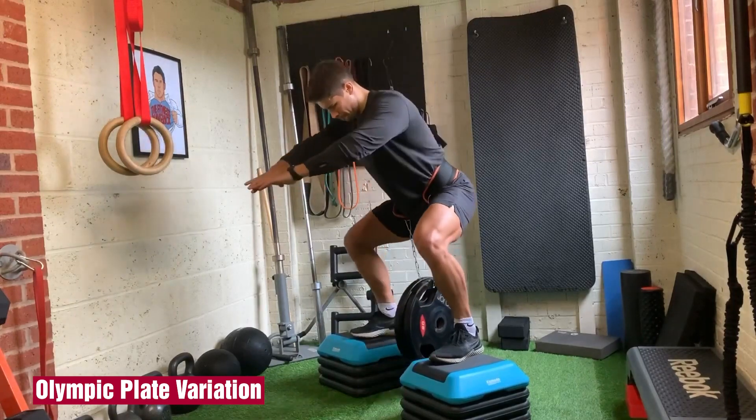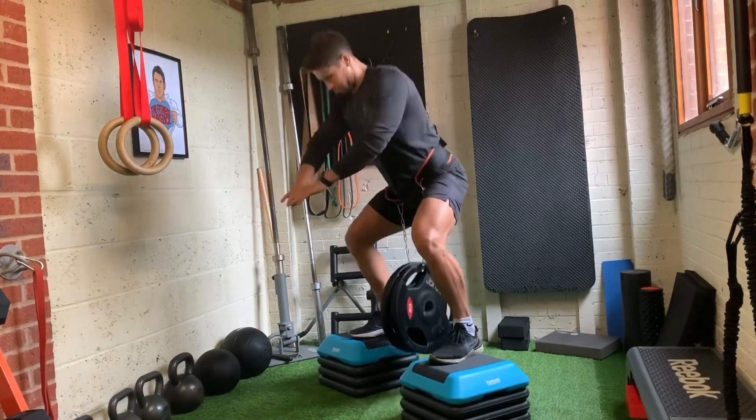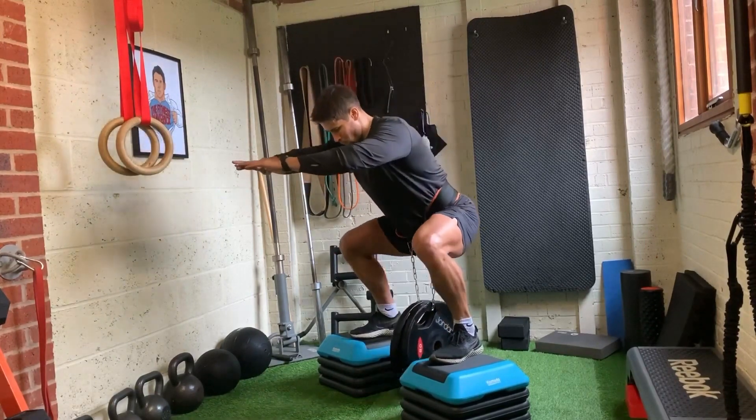For this standard Olympic plate variation, stand on two benches or boxes so that you can get low enough. But be warned, you'll need a hip belt with a longer chain so that the plates don't smack you in the junk.